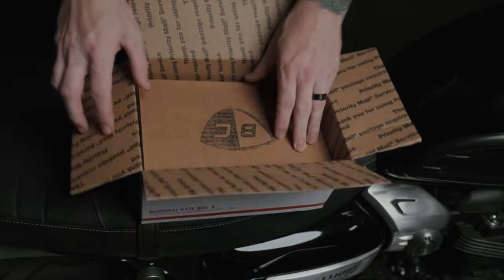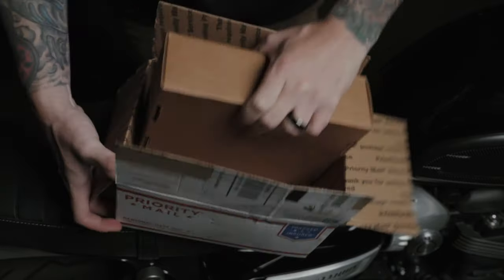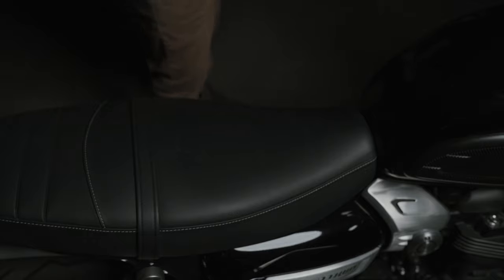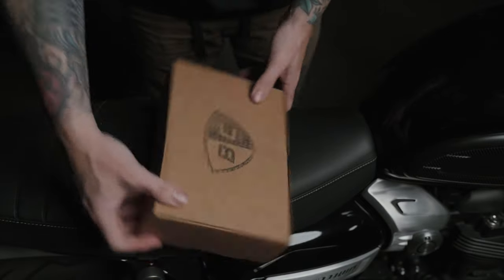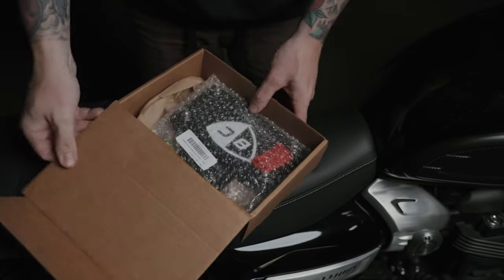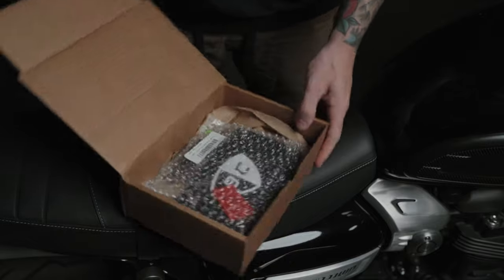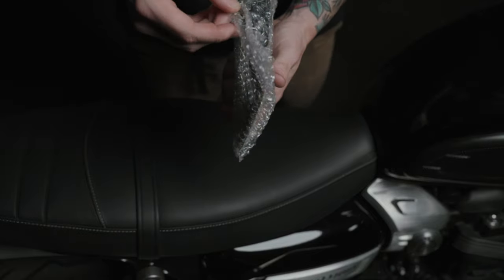I can slip a box in a box — fits perfectly in there. Sweet little stamp on the front there. And there she blows. Comes in bubble wrap, as it probably should.